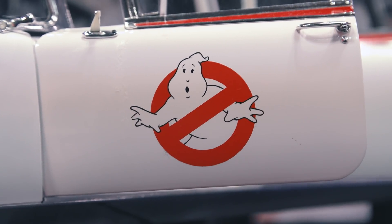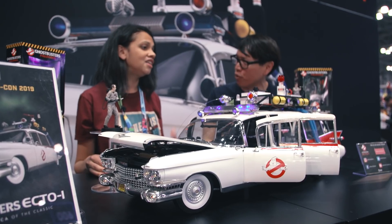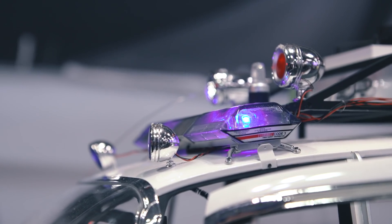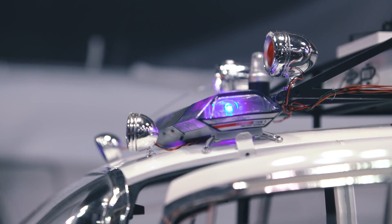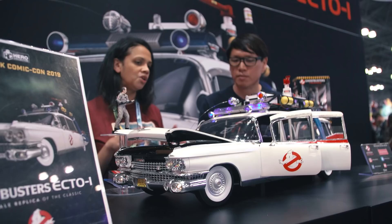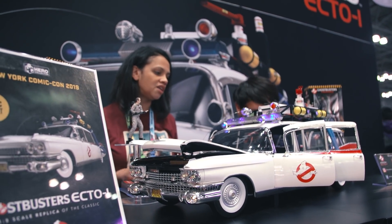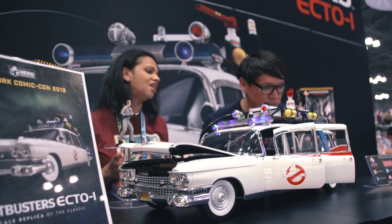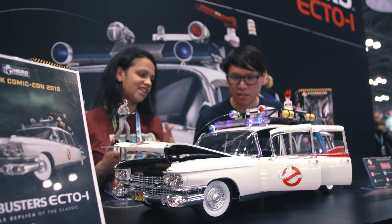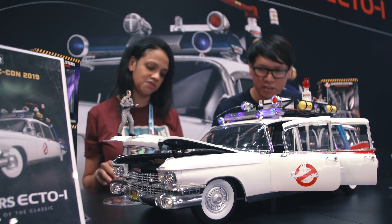You've been working on this for a long time. There have been previous build-up subscription series that you've put out before, right? Yes, so we've also done the DeLorean from Back to the Future, which is very similar to this — it has the same sort of die-cast parts, real working lights, flux capacitor — so it's very detailed. This is an exact replica of the Ectomobile from the Ghostbusters movie.